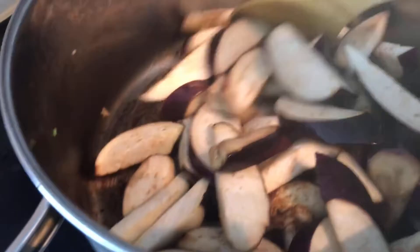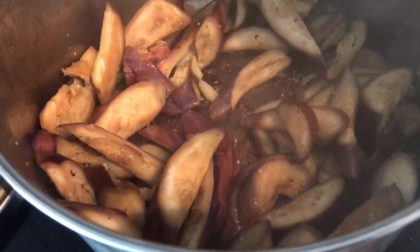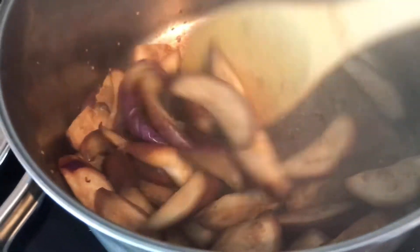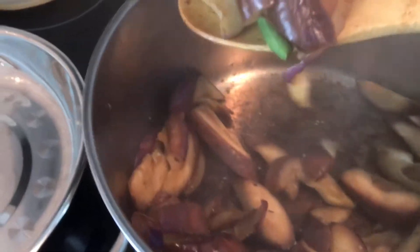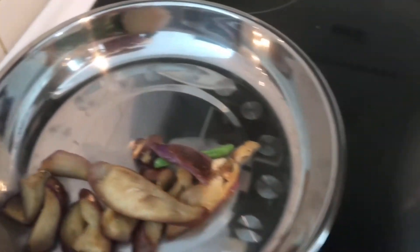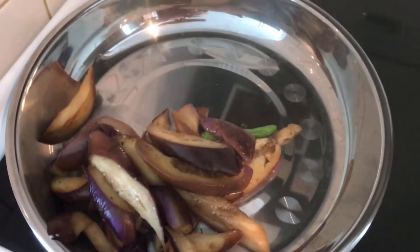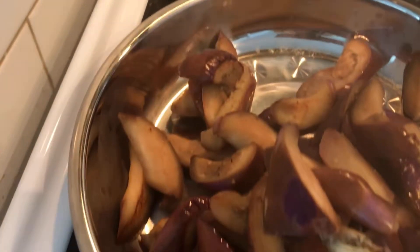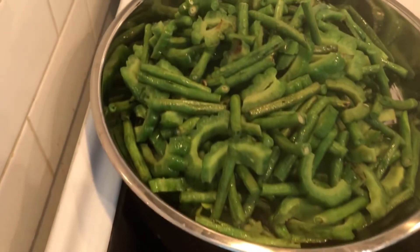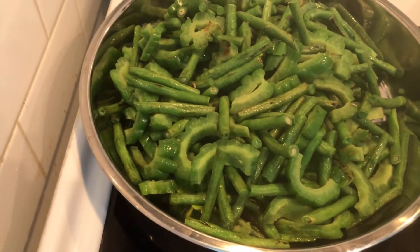Keep stirring the eggplant and make sure you don't burn it. After about three minutes it should be done, and it's time to set it aside. So we've finished pre-cooking all of them — the eggplants, the bitter melon, and the long string beans. This is how they should all look like.